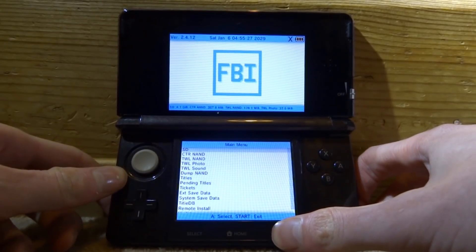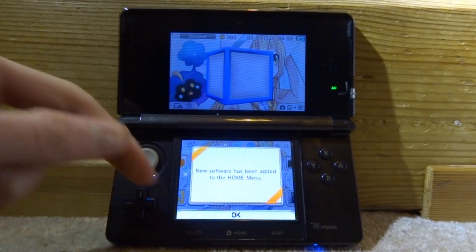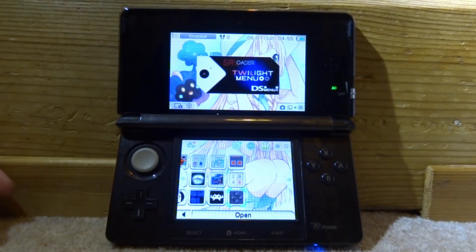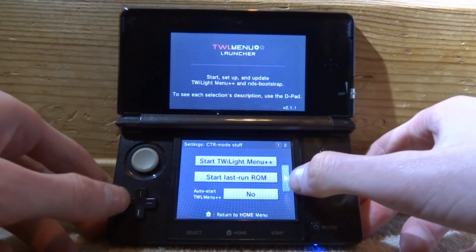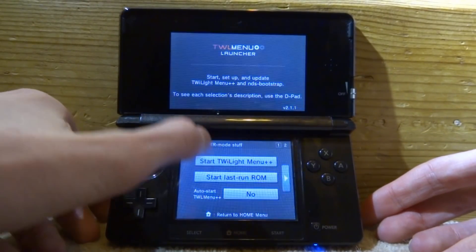Once finished, it will say 'Install Finished'. Tap on it, press B to go back to the main menu, then press Start to exit. It will say 'New software has been added to the home menu' — tap OK and find the software. Press A to unwrap it; they will all compile into one CIA. Press A to open it. It may come up with the Homebrew menu first, but it will boot into the TWiLight Menu++. Tap the arrow to change boot screens if you like, or just tap 'Start TWiLight Menu++'.